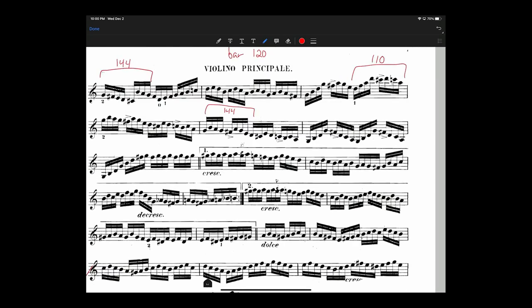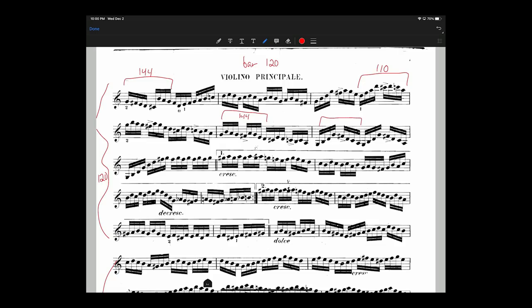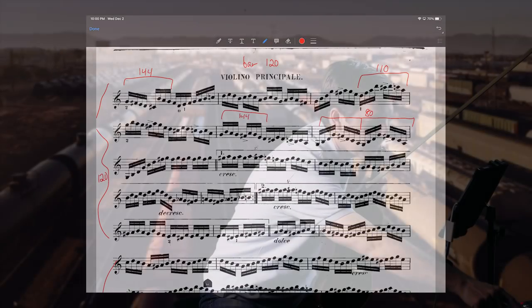Now let's say instead there was a much greater disparity — for some reason, these two beats in this bar I could only do at 80. That's a huge difference — that one thing is way off from the others. That tells me I've got an actual problem to solve in that bar. Could be a shift, could be a string crossing. It's no good trying to get it faster and faster without solving the actual problem first.